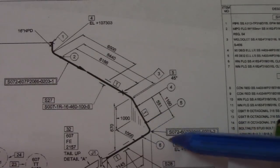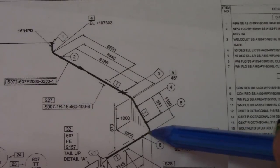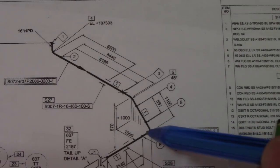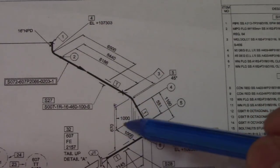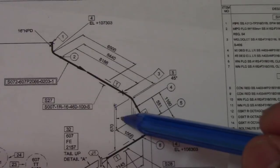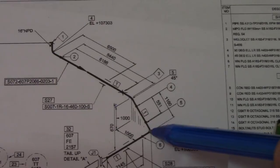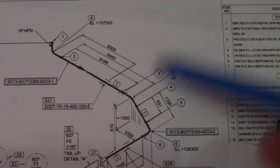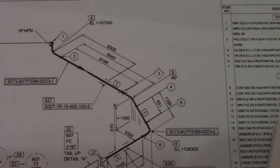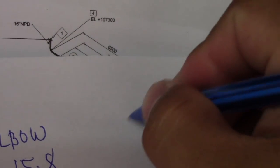This elbow number four is 90 degrees — a rolling 45 degrees. The set is one thousand and the run is also one thousand, so this is a 90-degree roll 45 degrees. But this elbow is 90 degrees, so we will check the takeoff formula for that.